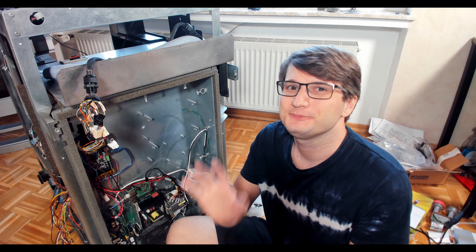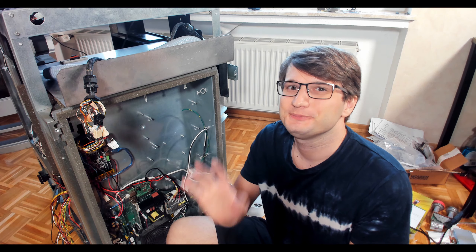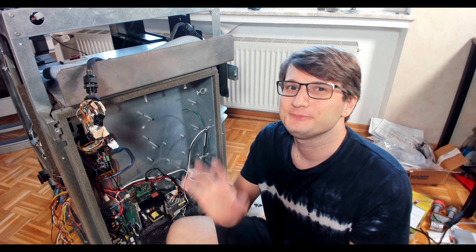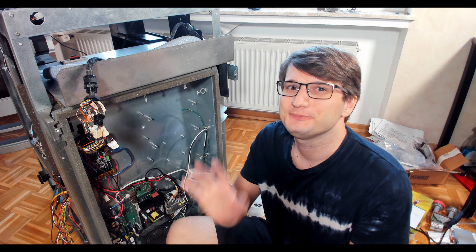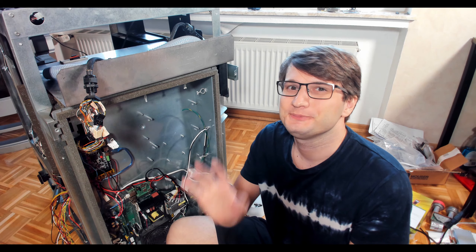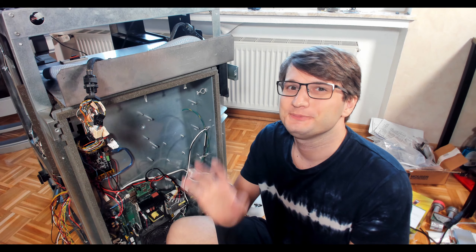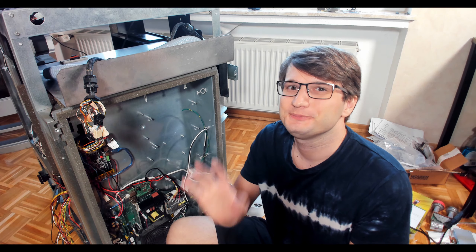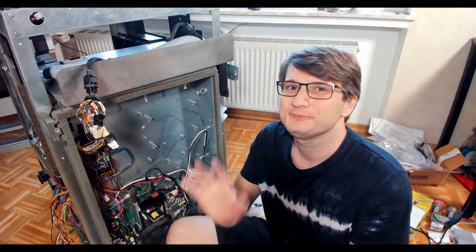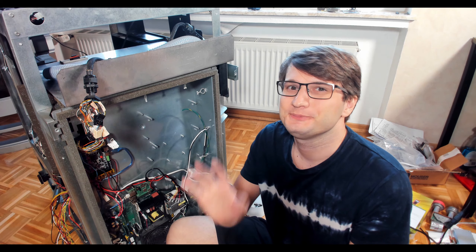I'll leave space for the UPS and arrange the wires and boards to fit it. Now I'm going to start crimping all the micro terminals on all the wires — this is going to take about an hour, so I'll cut the video and come back when all the wiring is crimped.